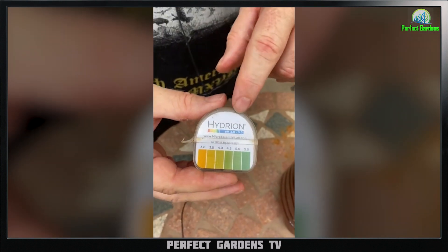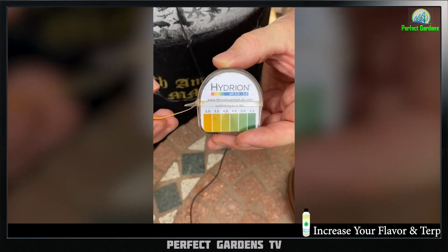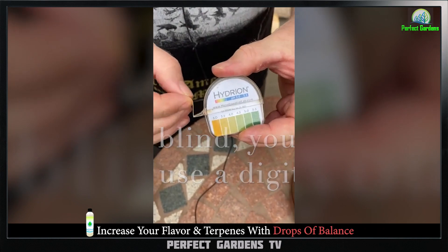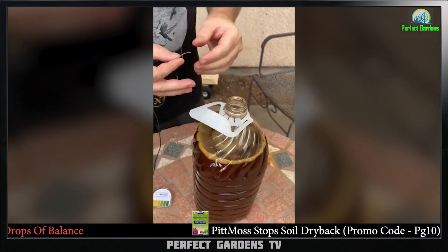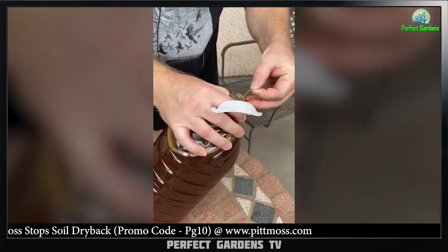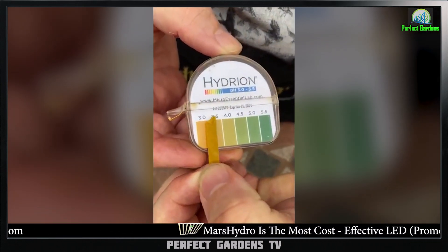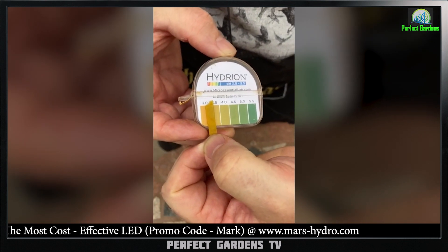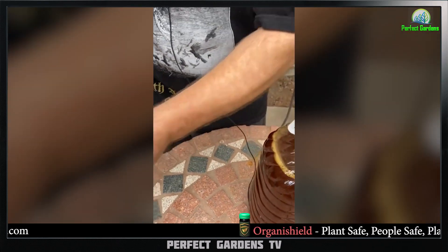Now let's talk about doing the pH. We're going to use pH strips because they're really easy and always accurate — as long as you're not colorblind, you can do this. Tear off a little bit of the strip, open up your activated EM, dip it in, and hold it against the color chart. This one reads 3.5 — the pH has dropped and it's ready to go. You can now use your activated EM.